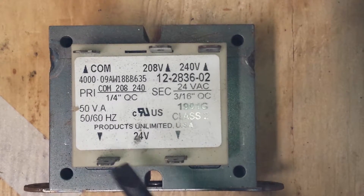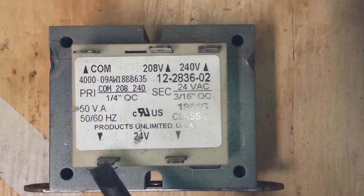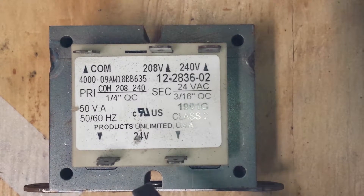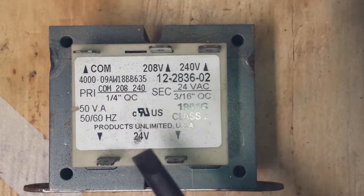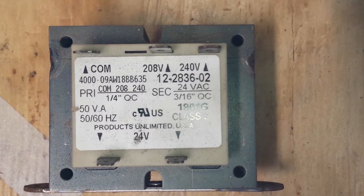One thing to keep in mind is what's coming off your secondary side of your transformer — this 24-volt side — and what you will be supplying that voltage to. If you're supplying it to small components like contactor coils, small water or ice machine components, then that's fine. You have to consider the amperage that those components will be pulling.